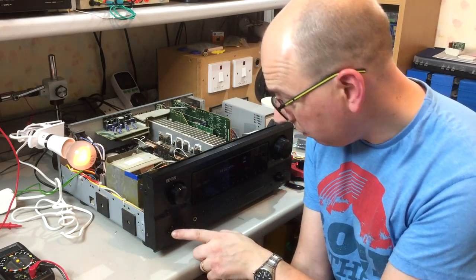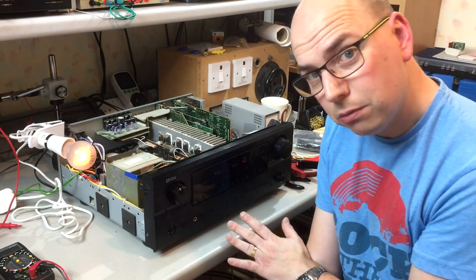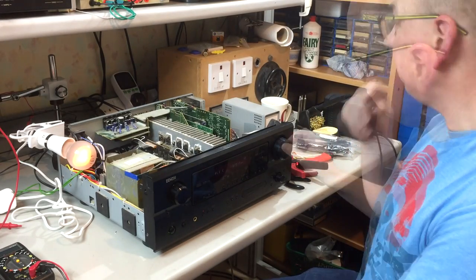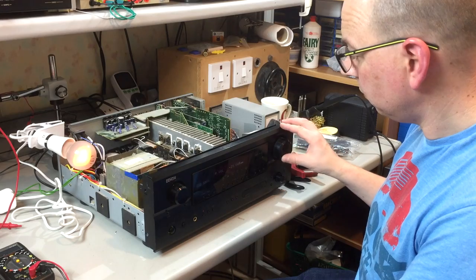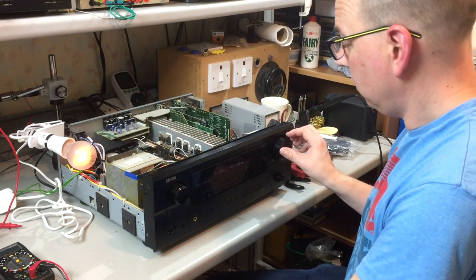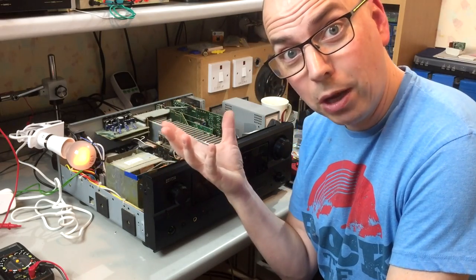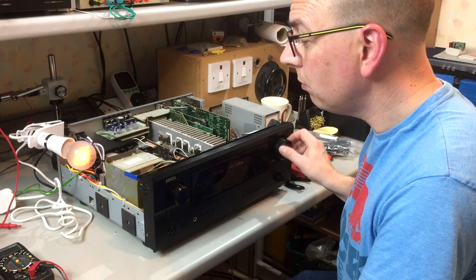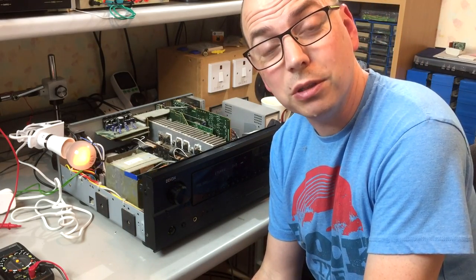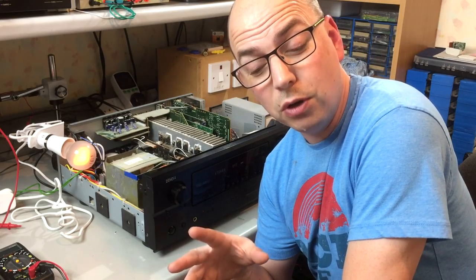It came straight on when I powered up the mains — the bulb is glowing dimly and the unit has powered up. Let's turn the DVD player on and see if we're getting a signal — and there we go, it seems to be working. Now if we play some music with a bit more energy content and turn the volume up, the light bulb should get brighter as we draw more power from the mains. And there you go — it did get brighter. I think we've proven the repair is okay. I'm going to put the fuse back in — that'll be the final test. If the fuse survives, everything's good.